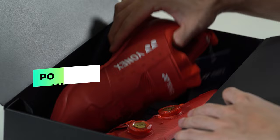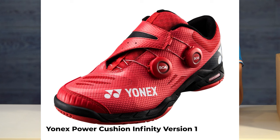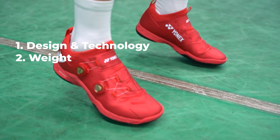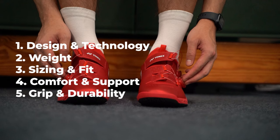I'm super excited to show you guys the Power Cushion Infinity that Yonex has just sent me. It's actually a unisex shoe, so it's going to be the same model for both men's and women's, just different sizing. It's technically the second version of the Power Cushion Infinity shoe — the first version also had the BOA lacing system. This version has some really nice upgrades, and today I'll cover the new design and technology, the weight, the sizing and fit, comfort and support, grip and durability.